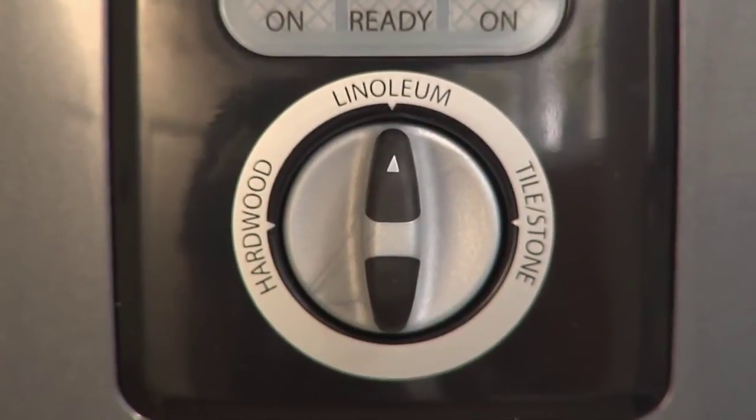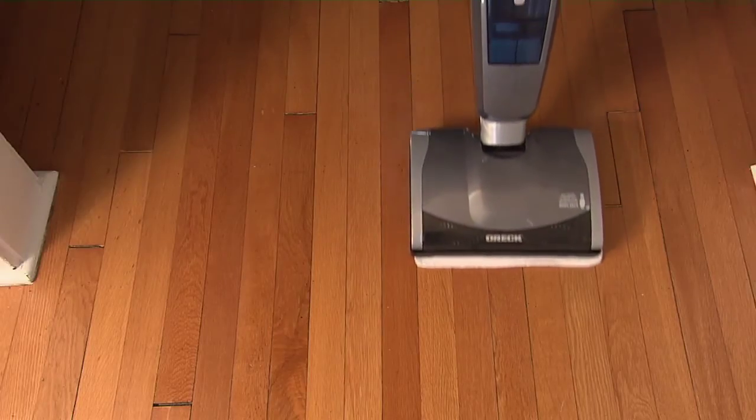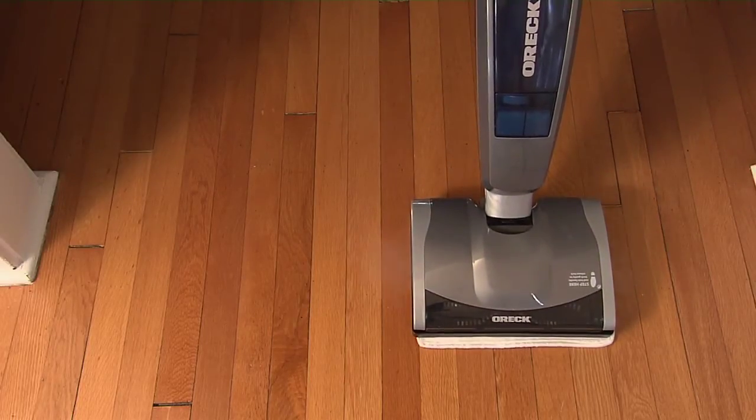You can then mop up that mud and grit on tile, stone, hardwood, or linoleum. It comes with two steam mop pads, or any cloth does the job.